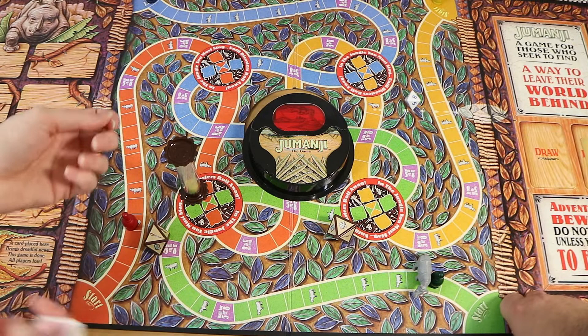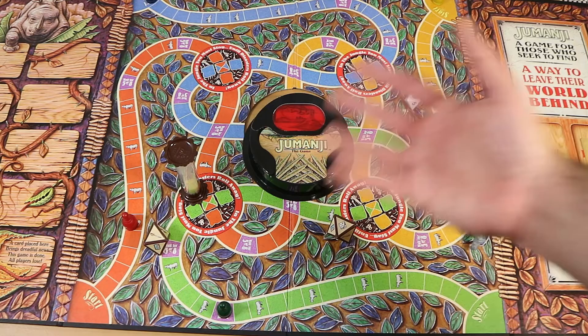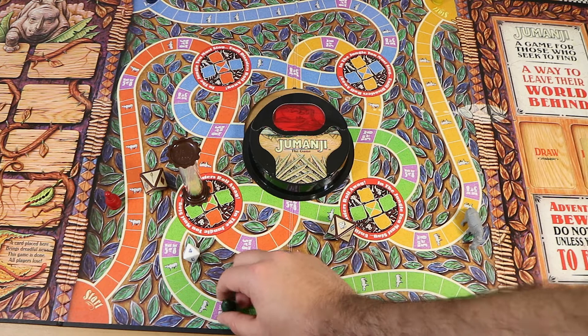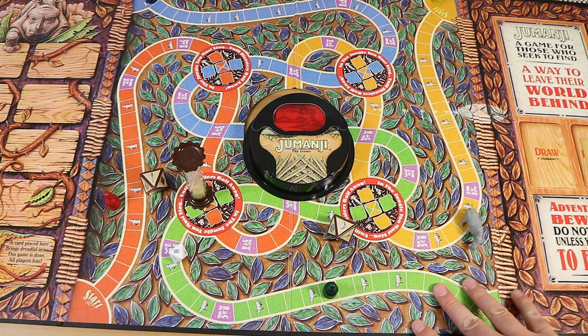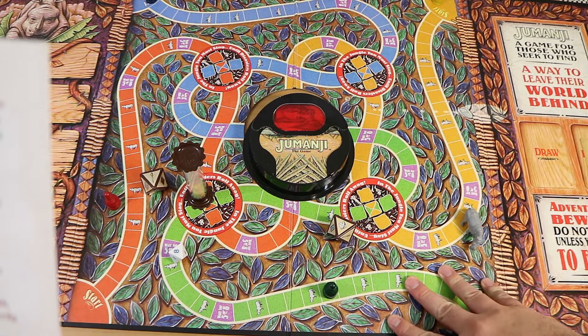The other special space is wait-for-five-or-eight. If I land on it, on my subsequent turns I roll the die and need to get a five or an eight. Each turn I don't get it, I move back one space. So you can go back an awfully long way until you finally roll a five or an eight. Once you do roll it, you're free. If you go all the way back to start, that's it — next person's turn. It's a very unfortunate space because you can go back a lot.